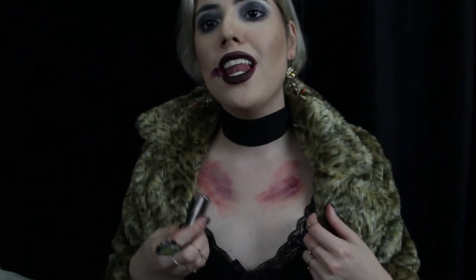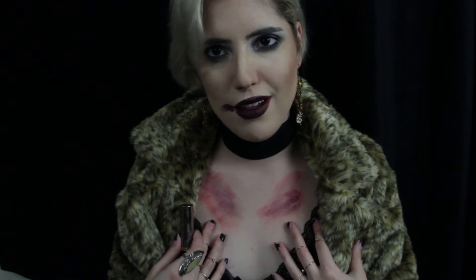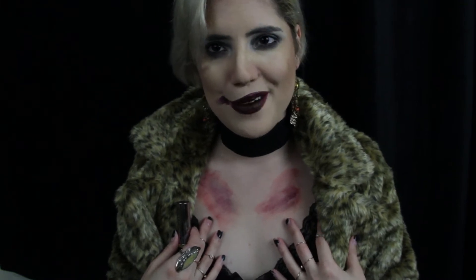Welcome to my Hypodermic Sally tutorial. Although I will not be talking throughout the video, I would like to point out some things that were unfortunately cut off. The first is the use of body paints. I added some fake blood alongside this lipstick to look like I was bruised from my epic fall off of the Hotel Cortez window.